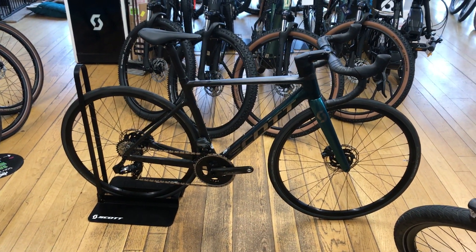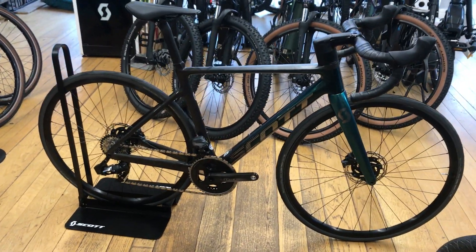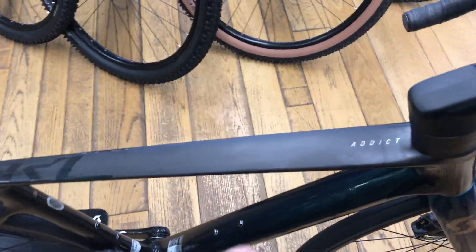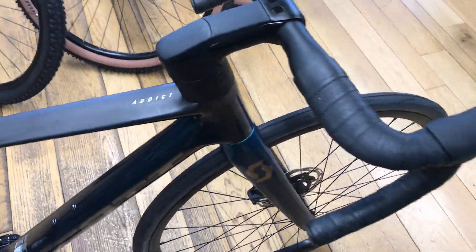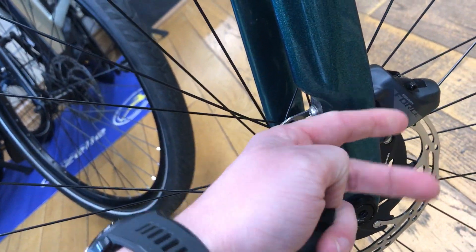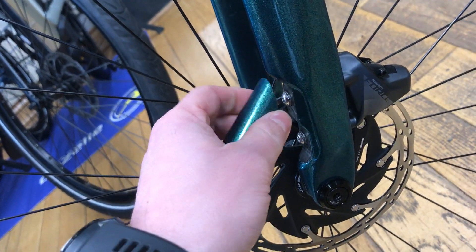Hello and welcome to Arrigan Cycles. In stock we have this Addict RC20. This bike has got an HMX carbon frame and fork. With it being the Addict RC, it does away with the need of a front brake adapter, as the caliper bolts straight through the frame, and this cover is magnetic.